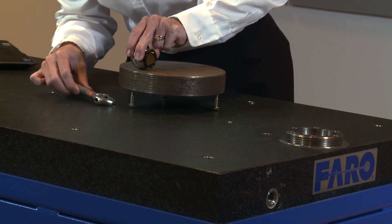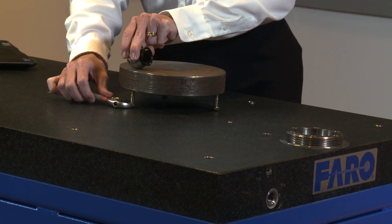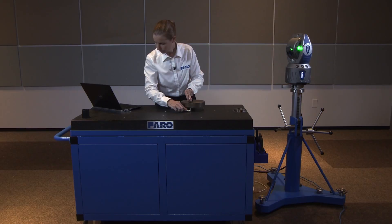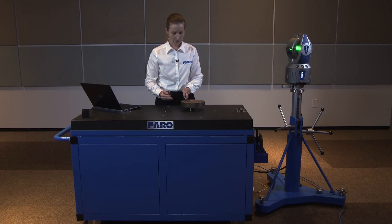Now we'll go over to this last leg. Since we adjusted the other legs, the first leg may have changed a little bit, so we're going to come back over and double check. We're at .472.